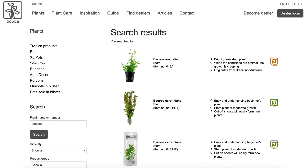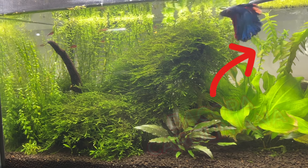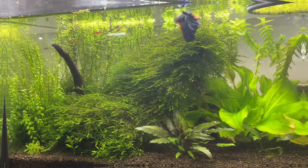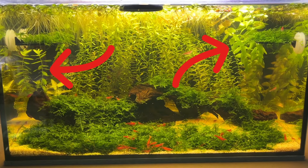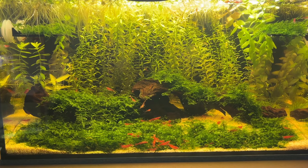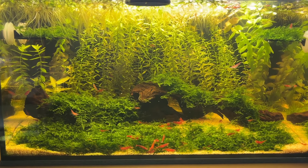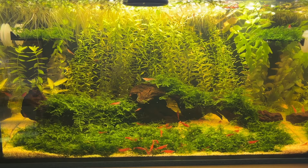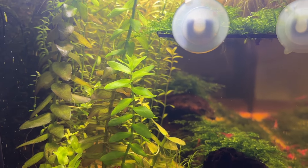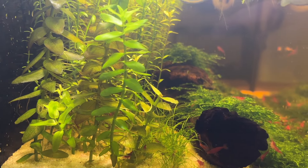Moving on, we get to Bacopa. I have different types of Bacopa in a couple of my aquariums and it is a great looking plant that I really like. I actually have it in my Walstad shrimp tank, but as I mentioned in my setup video for that tank, I only added it to see how the plant would perform in a dirted setup. You can definitely use Bacopa as a secondary plant without issue, but it just grows far too slow to be a primary plant used for filtration.